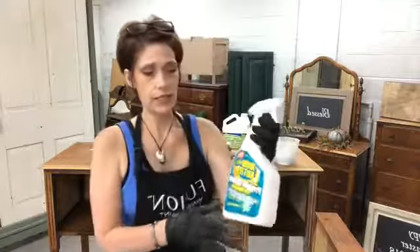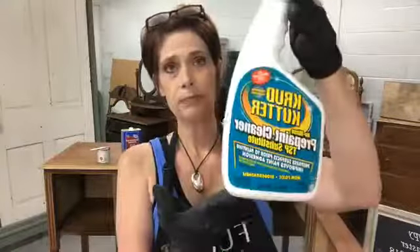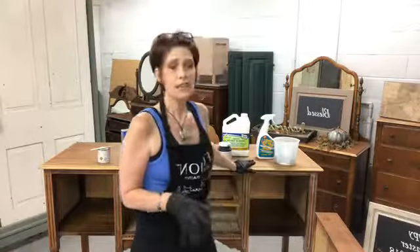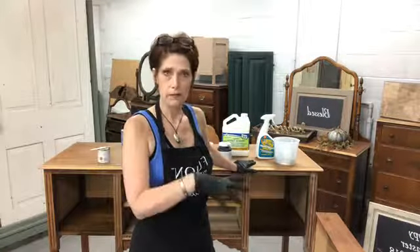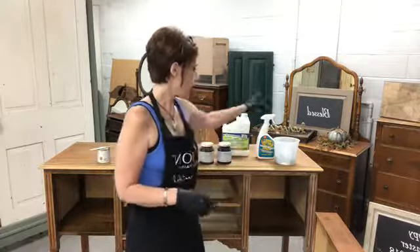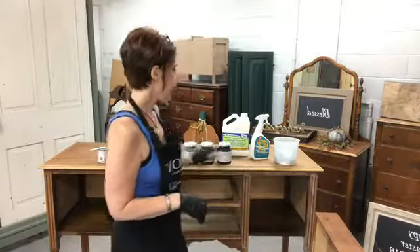Yesterday I used this Crud Cutter no-rinse pre-paint cleaner. It works very well. It says no rinse, but I always rinse everything off — whether it's a piece of furniture, kitchen, or bathroom. You never know what could act as a resist when you're trying to paint. I also wear my gloves so as not to leave oil on pieces of furniture after they've been cleaned.